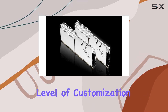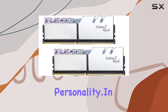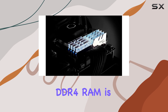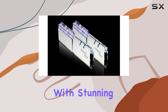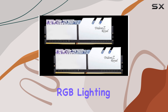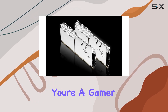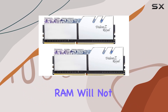This level of customization lets you create a personalized color scheme that matches your build and personality. In summary, the G.Skill Trident Z-Royal Series DDR4 RAM is a top-tier choice for anyone looking to combine high performance with stunning aesthetics. Its robust build, excellent thermal management, and customizable RGB lighting make it a standout option for any high-performance desktop. Whether you're a gamer, content creator, or just a PC enthusiast, this RAM will not disappoint.